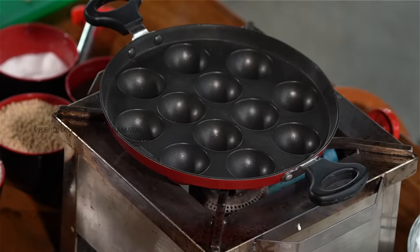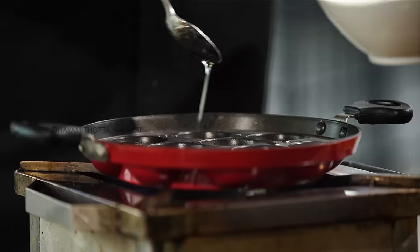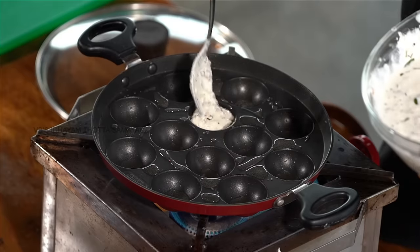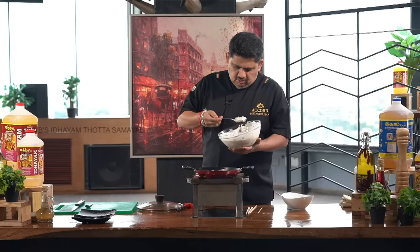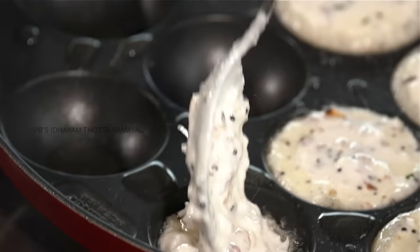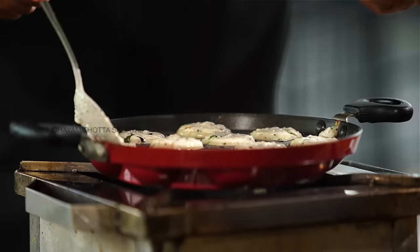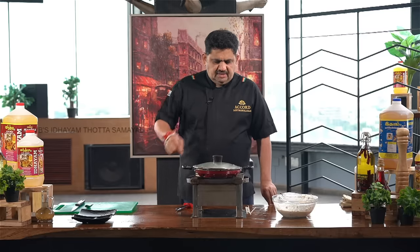Let's put the bread on the plate. Add a little sugar — add 1 cup of sugar. Let's cook it for 2 minutes in the steam.